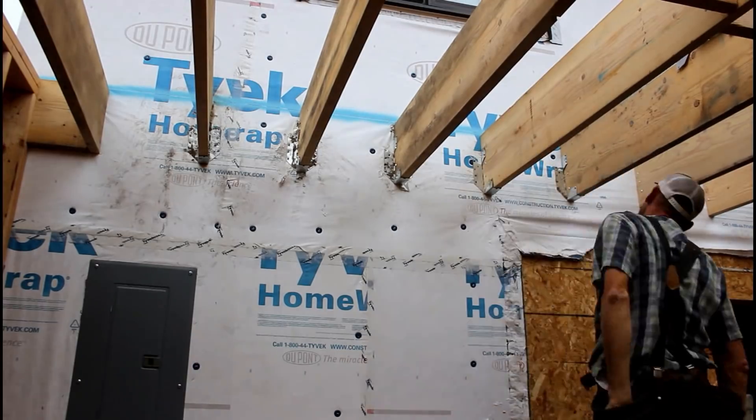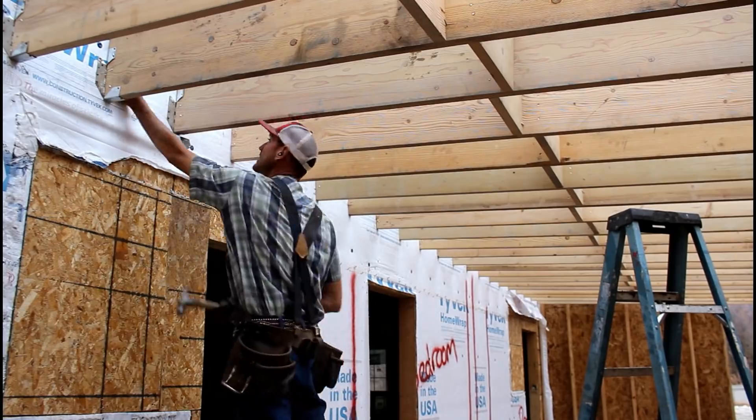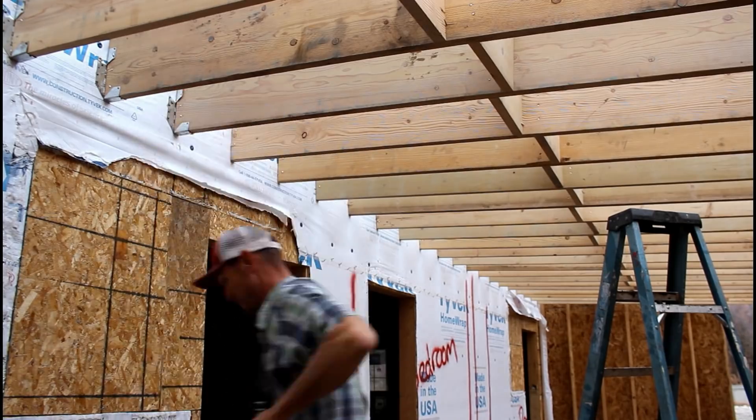Each one of these rafters will end up with about 10 Tico nails holding it to that 2x12 rim joist, as well as another 6 holding it to the rafter. This is what's required by code.